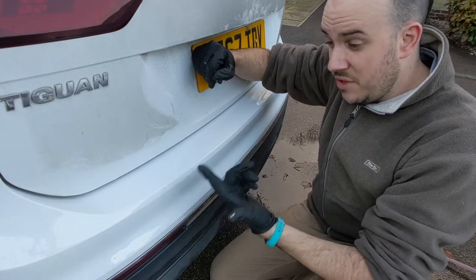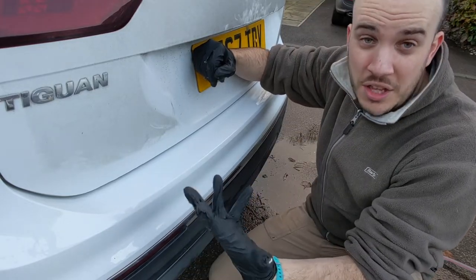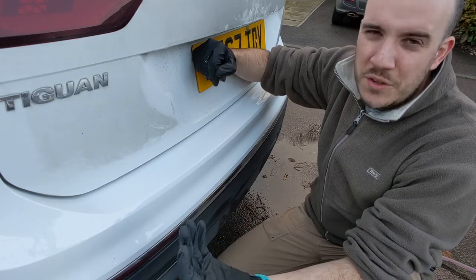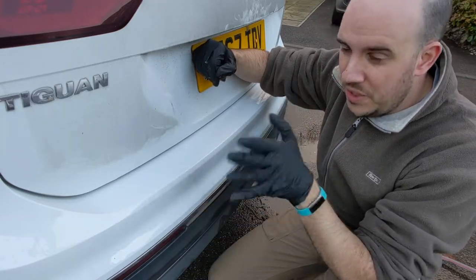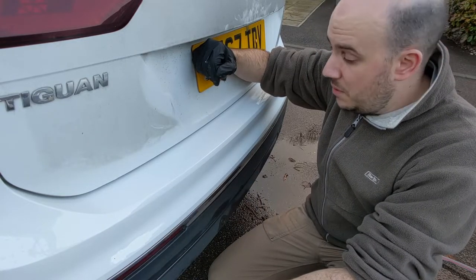We'll let this touch-up dry out, knock it back again. It's looking better and better, and it's much like anything that you paint — multiple coats give you a better finish. When you're filling paintwork at home, multiple layers of filler with sanding back between each time. Same with here: multiple layers of paint will get us where we need to be.